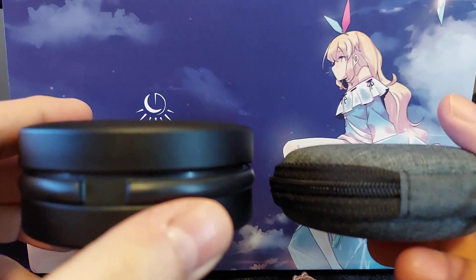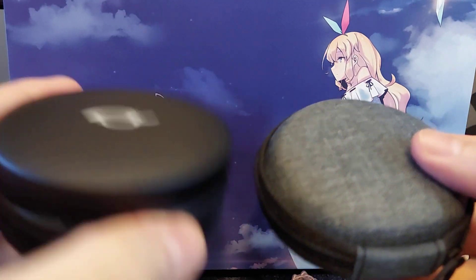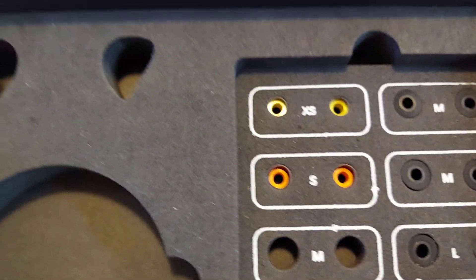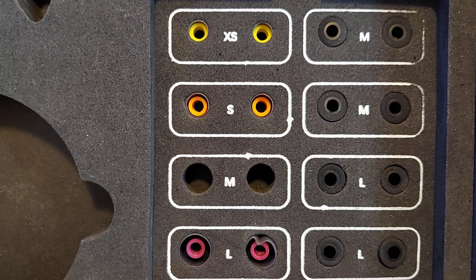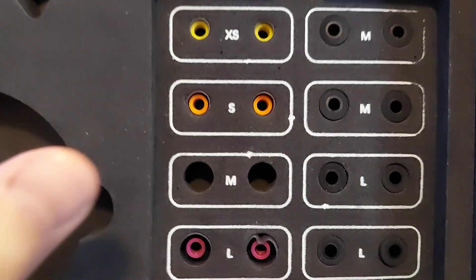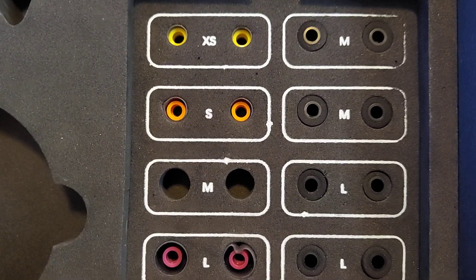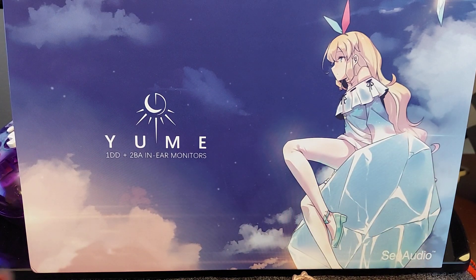You can see it is thicker than the standard round case that you get with an IEM — here's one from another company at basically the same price. This one is armored, it's metal, it's going to protect your gear. You're not going to be able to put a DAP in it, but that's what your travel bag is for. Looking inside the box you see the IEMs, the case, and the different size tips — you get a very good amount, from extra small up to large, two sets. I didn't use them because I have the Spinfit Deconies that I use.